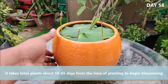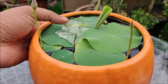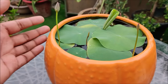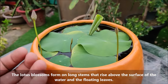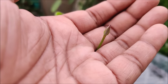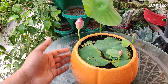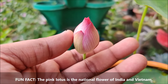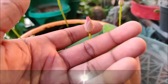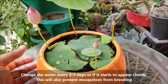It takes lotus plants about 50 to 65 days from the time of planting to begin blossoming. The lotus blossoms form on long stems that rise above the surface of the water and the floating leaves. Change the water every 5 to 7 days or if it starts to appear cloudy, to also prevent mosquitoes from breeding.